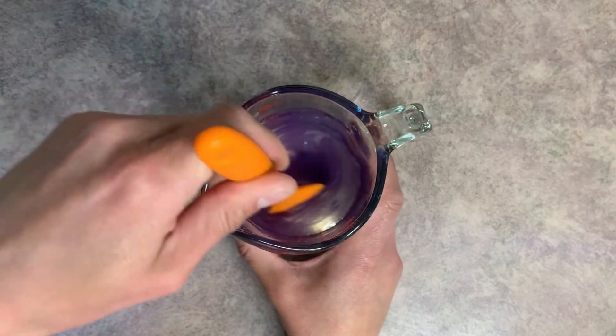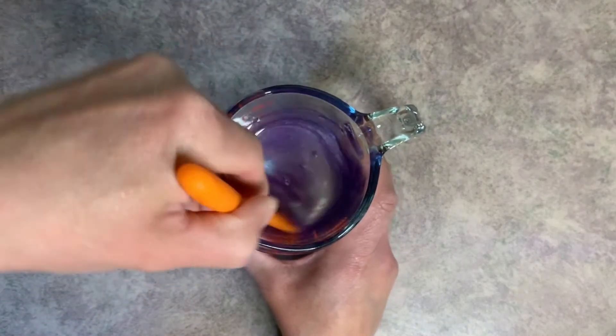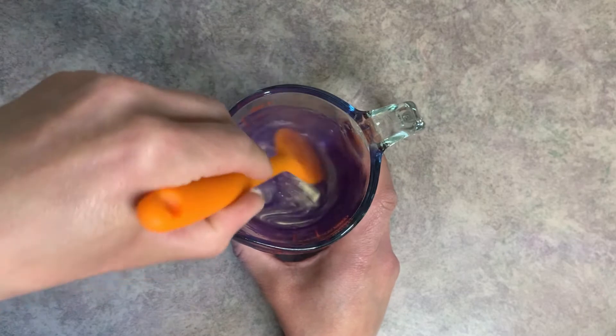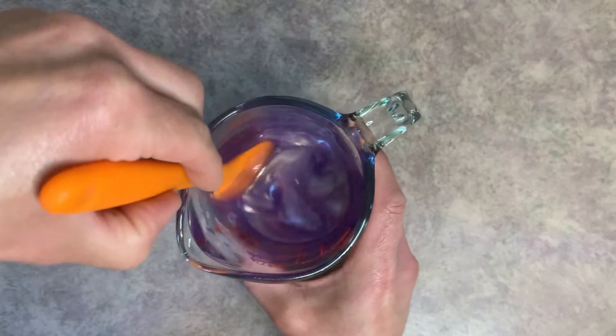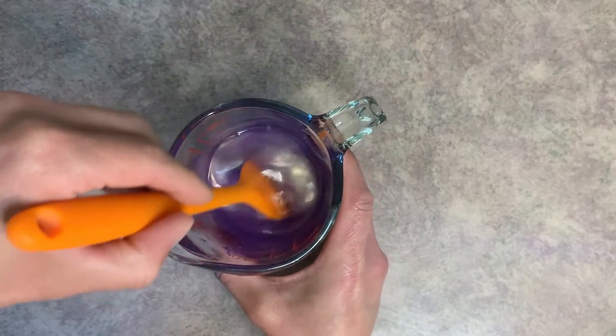If you really want an even color, make sure that you're scraping the sides and the bottom of the container. Normally the bottom is the worst spot where you miss pieces of mica powder that don't get mixed in.